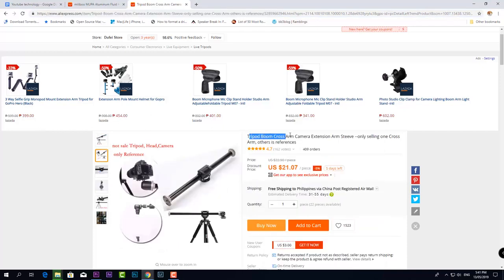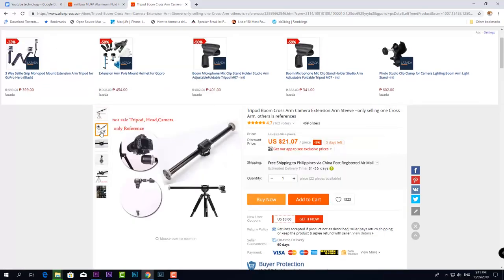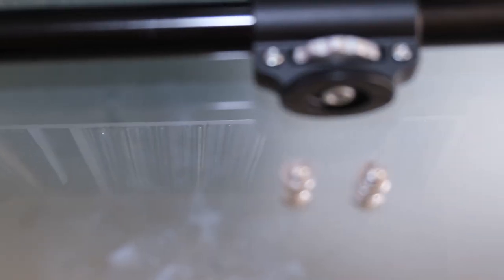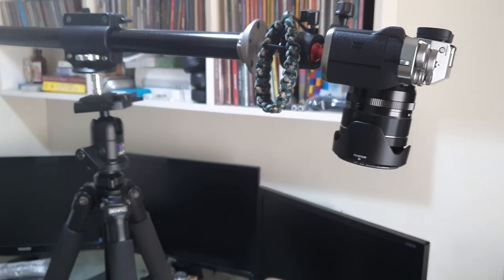With this boom arm and my extra ball head I can easily use it horizontally for product shots. I've also used a 3/8 adapter, which you can get very cheaply, to connect the boom arm to your tripod.